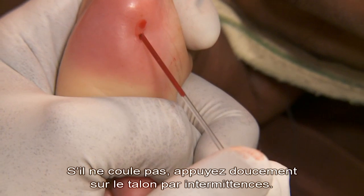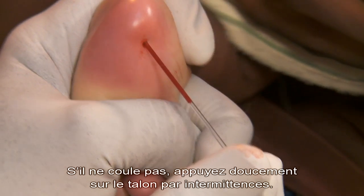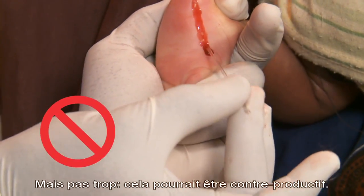Hold the tube to the blood to fill. If blood is slow to come, squeeze the heel gently and intermittently. But not too much — that can prevent accurate results.